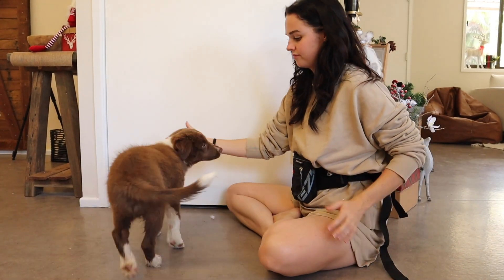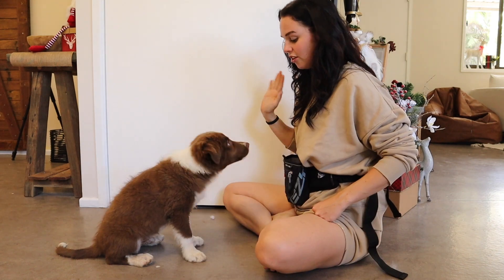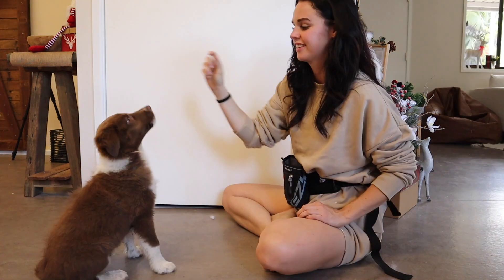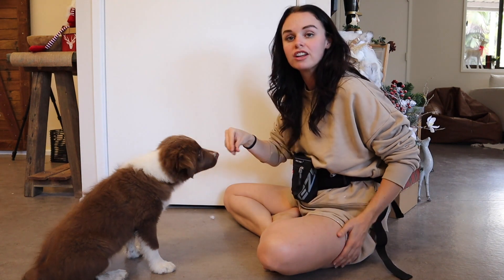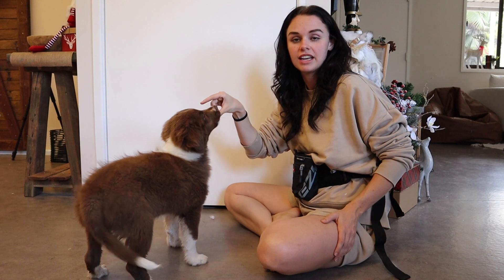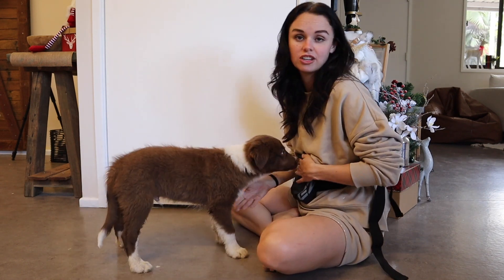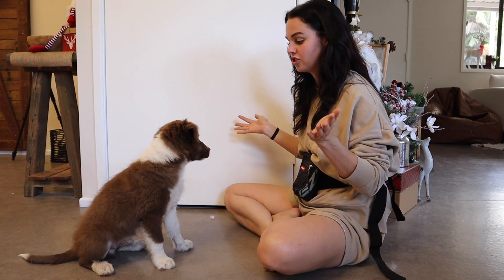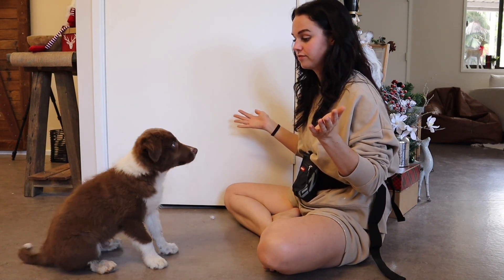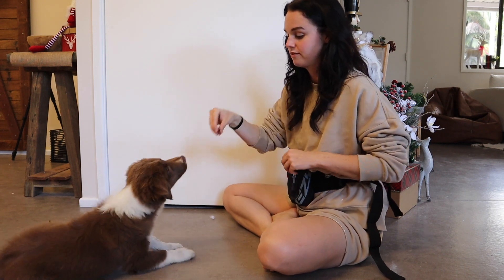Throughout a training session I will still reward him for just sitting and waiting, because the last thing you want is a puppy that constantly is trying to do a trick to get a treat rather than just sitting and waiting to be told what to do. So oftentimes I'll just say nothing, get his attention, and reward him for that. This is a work in progress for us as well at the moment.